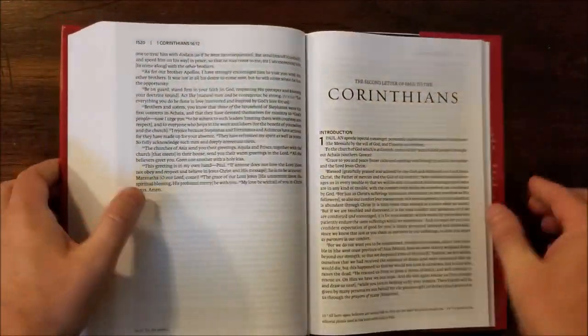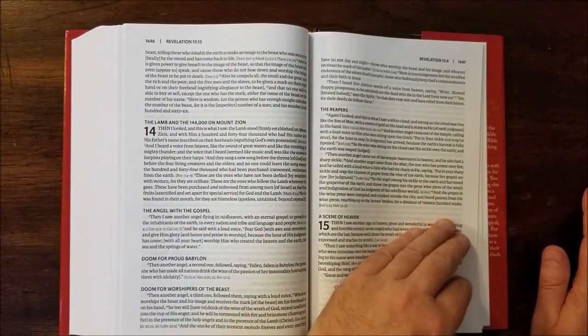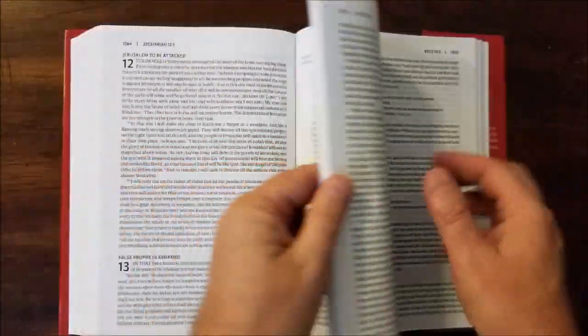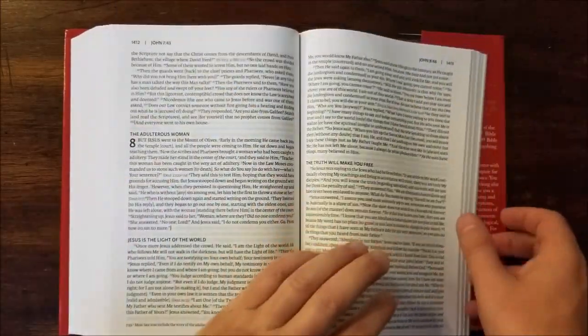And then in the very back we have a few little extra features. It is a black letter text, so there's no red here — it's a black letter edition.